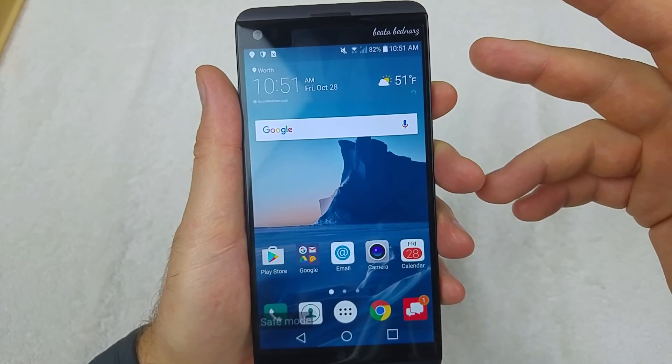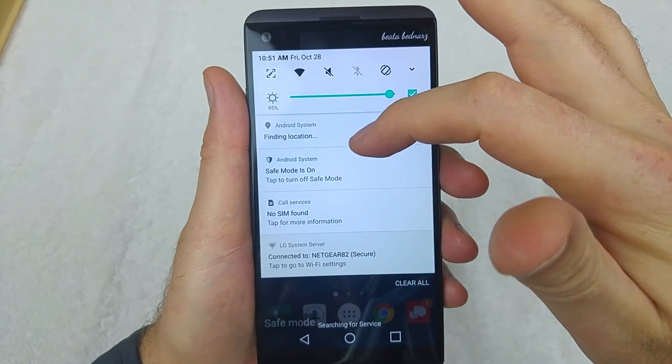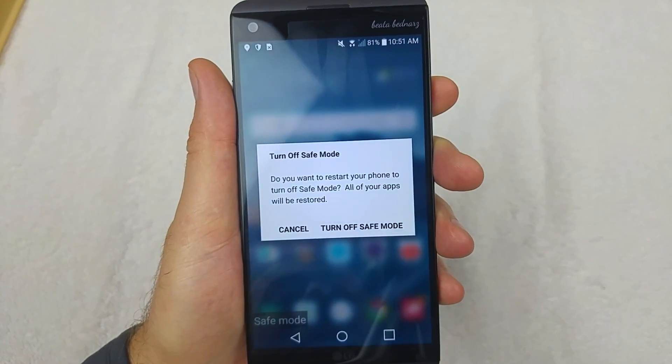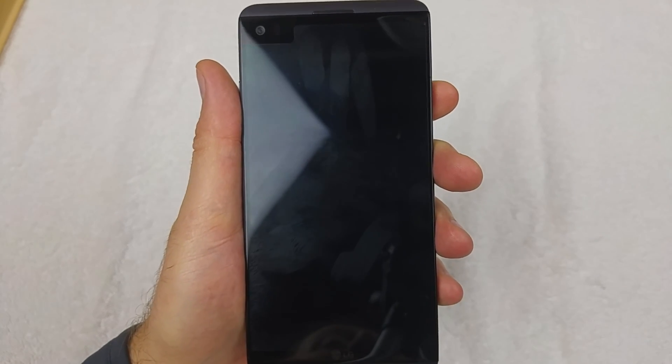To get the phone out of safe mode, just power off and power back on. Or if you swipe down, it says 'Safe mode is on' — just tap on it and you can turn off safe mode. I hope this video helped. Thanks for watching and make sure to check out my other helpful videos.